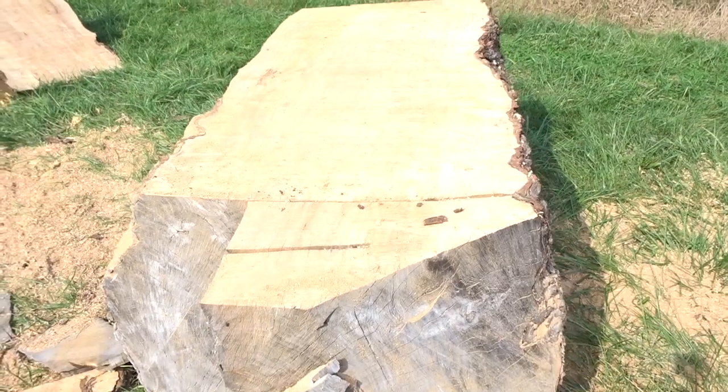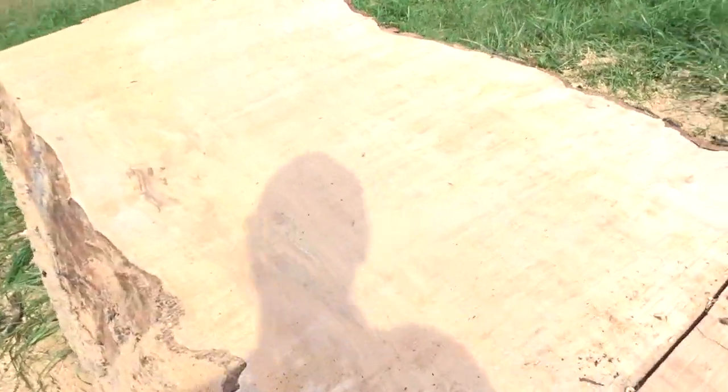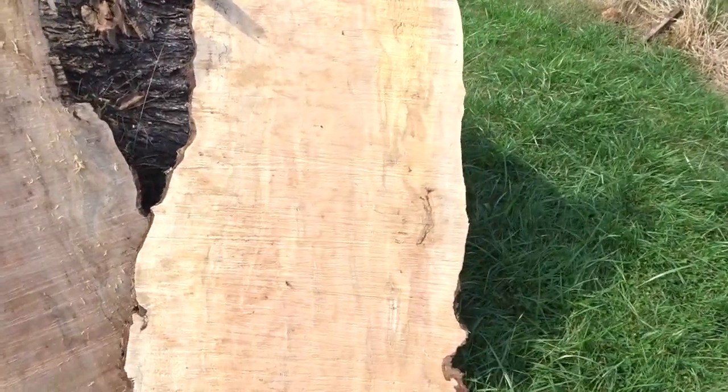I've got some honking huge maple slabs — they've got a ton of ambrosia and some spalting and they're just really, really pretty. I did these yesterday. I got the saw back together but had to order a new muffler and gasket, so I'm waiting on that. I ended up finishing it with my 660 Stihl, but it is just super pretty.